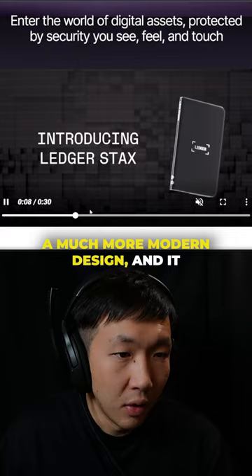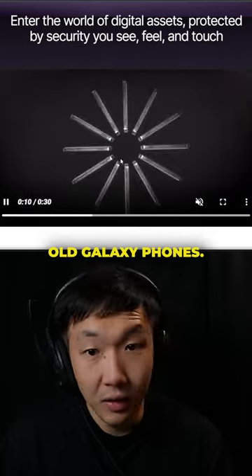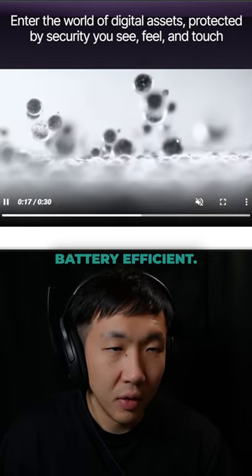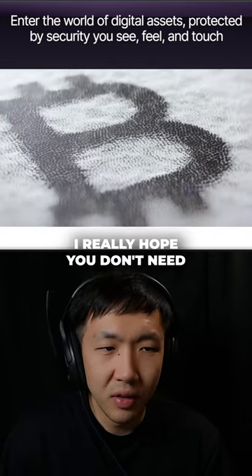It's a much more modern design and it also has this side edge display, kind of like the old Galaxy phones. I think the display is a paper display like the Kindle, so it's very battery efficient. I really hope you don't need to charge this.